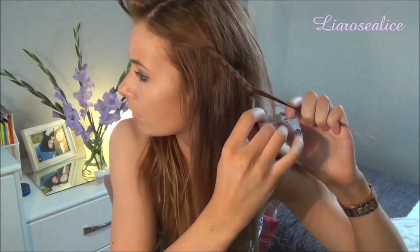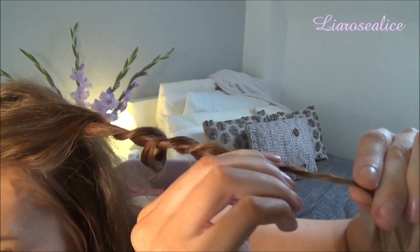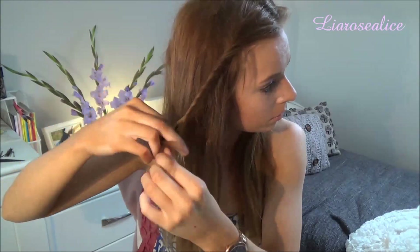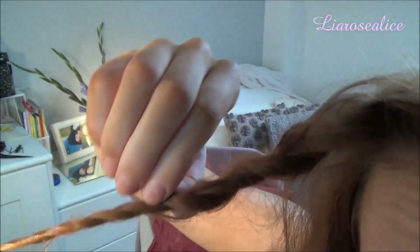After teasing my hair, I'm taking the top section and dividing it into two sections, then twisting it until it reaches the bottom. After this, I'm pulling the hair to give it some more texture before pinning it to the back of my head with a bobby pin. I'm then doing this on the opposite side. After that, I do the same above both ears on both sides, so in total you should have four twists at the back of your head.